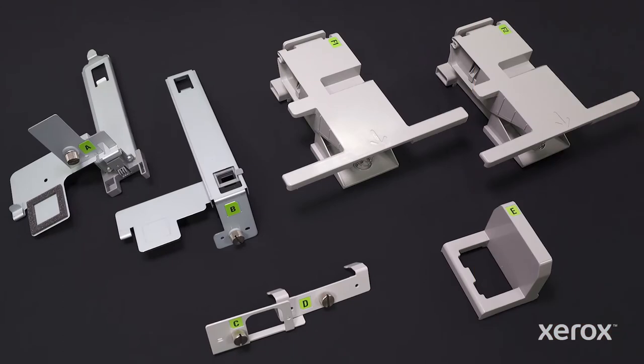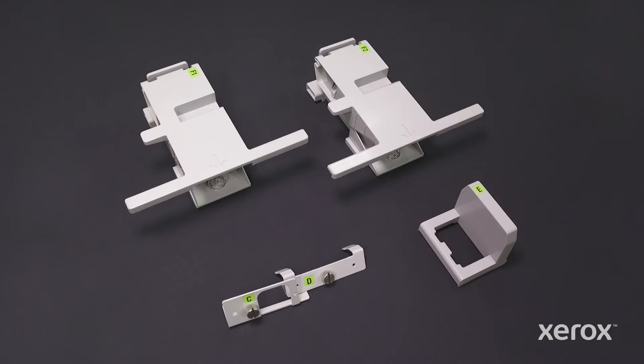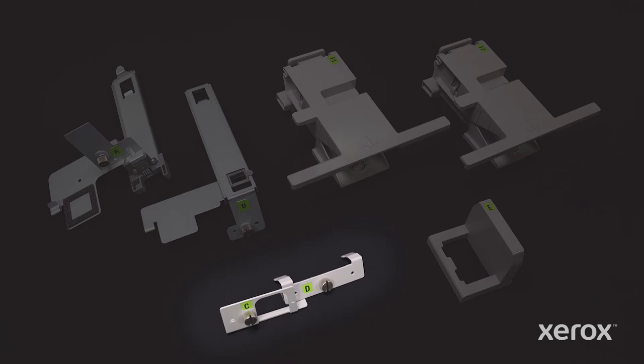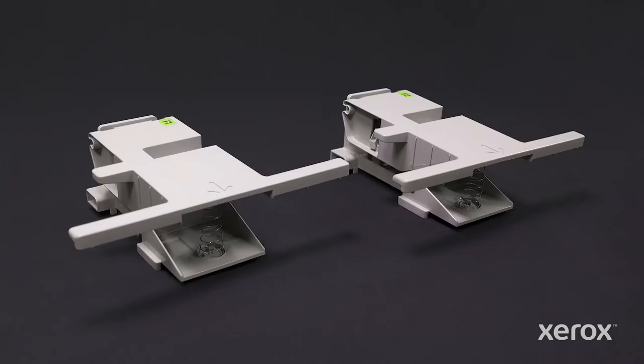The optional large envelope support kit adds additional parts that enhance the Versant 280's ability to reliably feed a taller stack of large envelopes. There are no hard and fast rules for when to use each part, although your feeder documentation will provide some general parameters. Parts C and D affix to the top of each long-side paper guide, while part E slides over the short-side paper guide. Parts F1 and F2 look the same, but each provides a different amount of spring-loaded tension to support envelope stacks of varying weights.